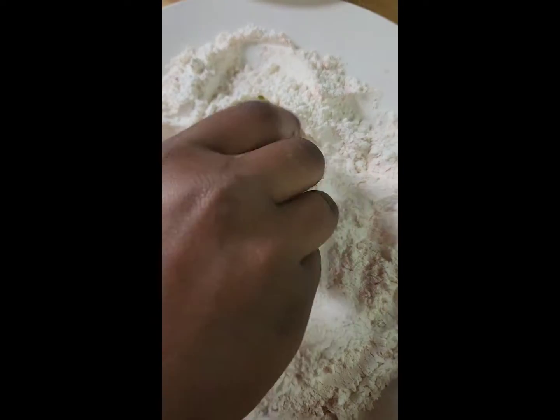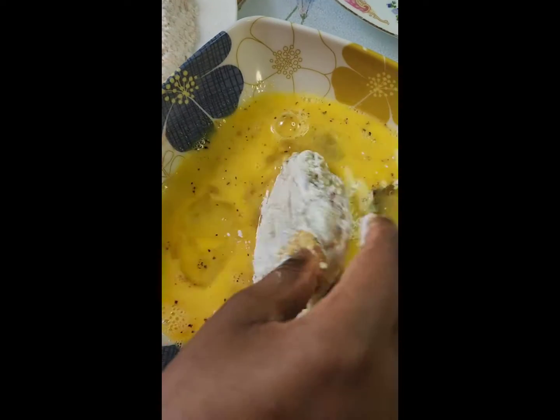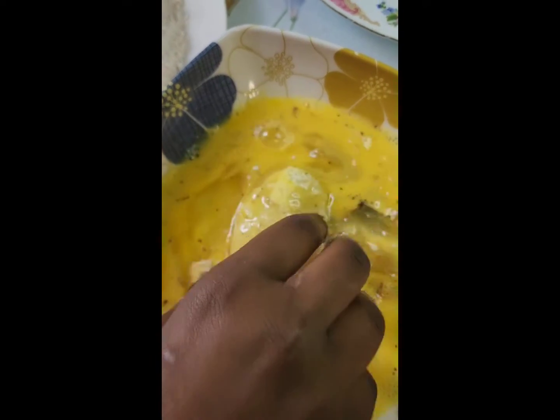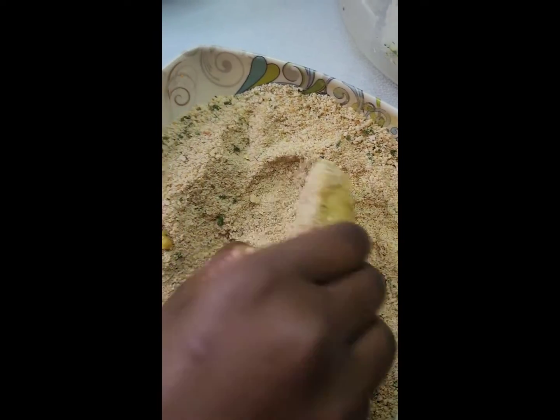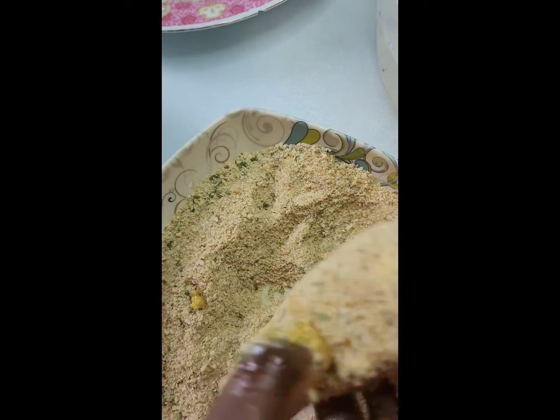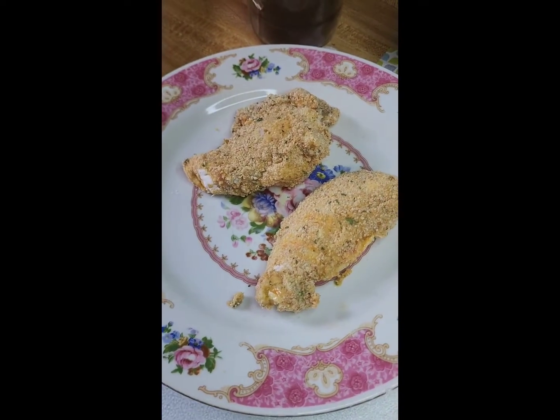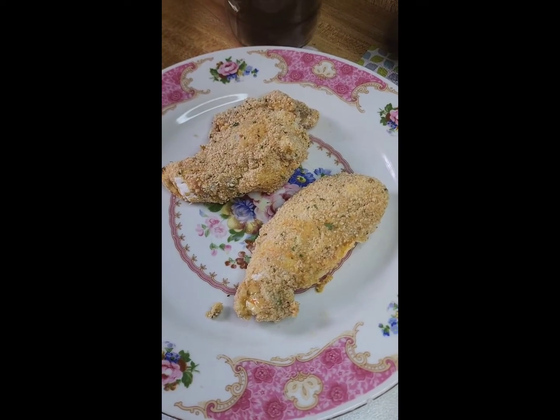First you are going to dip it in the flour. Then you are going to dip it in the egg wash. And lastly you are going to dip it in the breadcrumbs. Repeat the steps until you finish all the chicken.